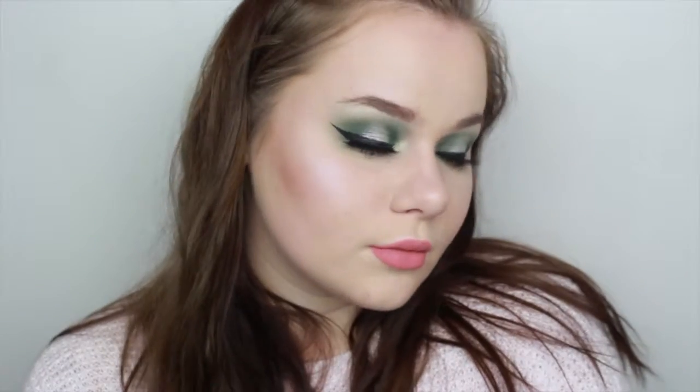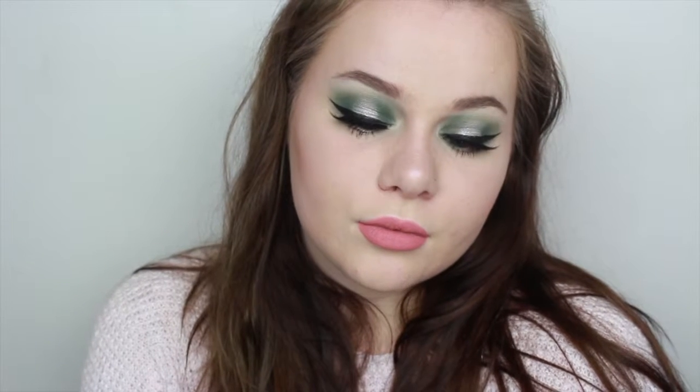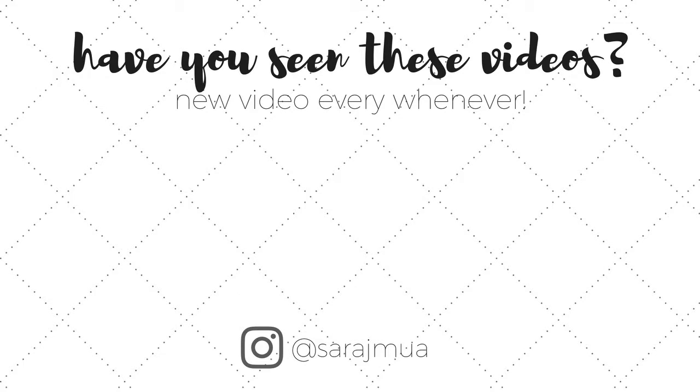That is the whole look — I hope you guys enjoyed it! If you did, give the video a thumbs up and don't forget to subscribe. You can also click some of the videos on the screen right now to watch some of my past tutorials or my most recent video, and you can click my face to subscribe.